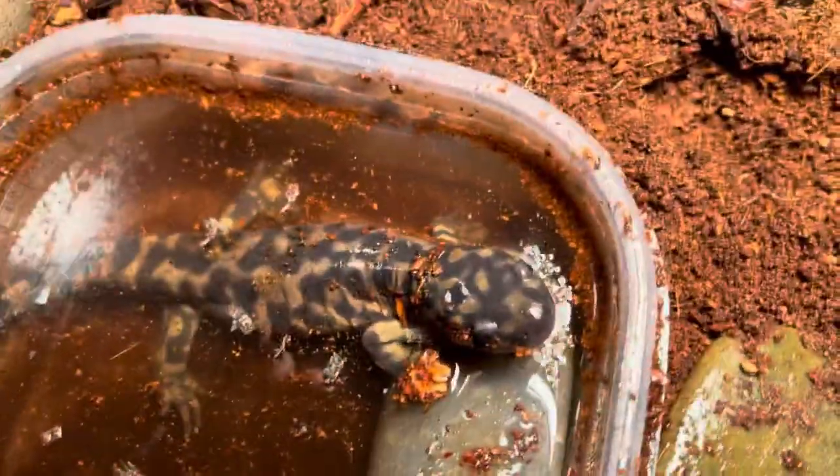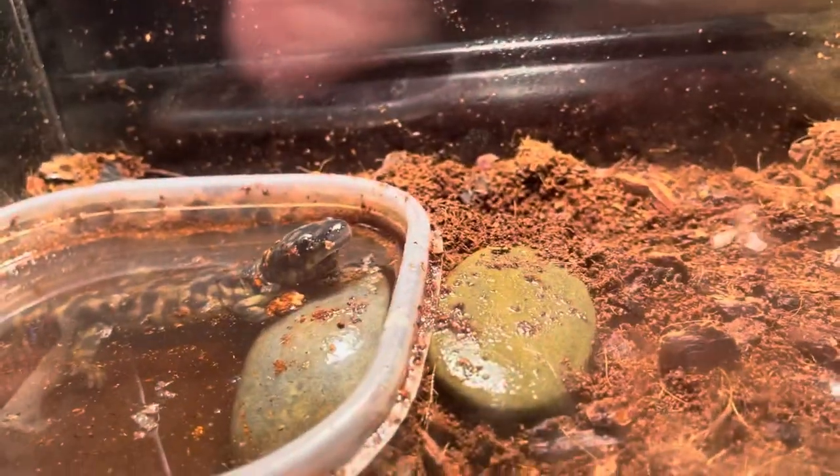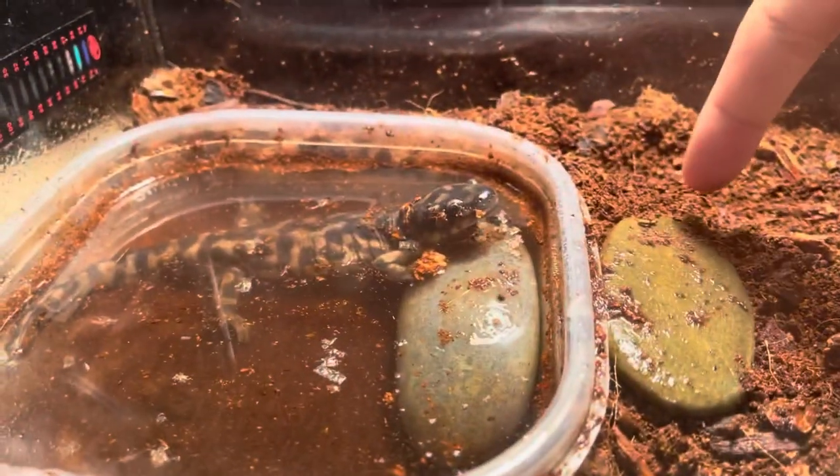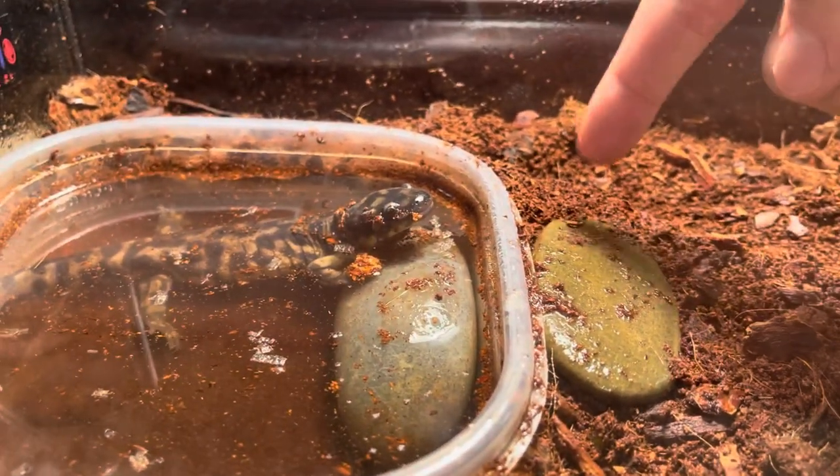By the way, this light is only on for this video — it's never actually on. You should not use a light for your salamander. You do not need lighting for eastern tiger salamanders or any mole salamander species. They do fine in a dark corner because their temperature needs to stay at about 60 to 65 degrees.